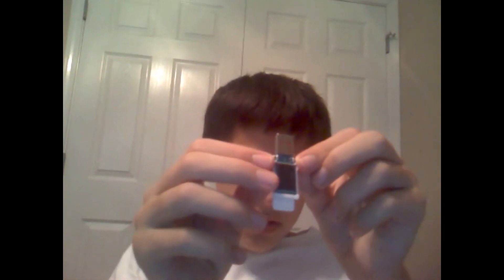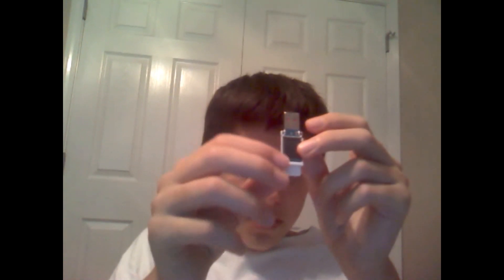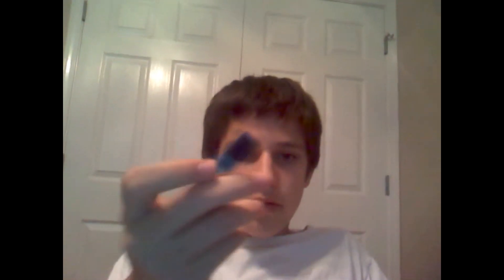Now, to get the actual flash drive off of this part, there will be two white pieces right here. You can just pull them back and it should pop off just fine for you — there we go.